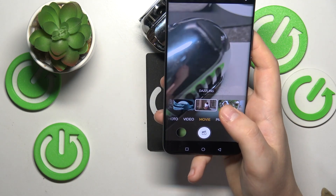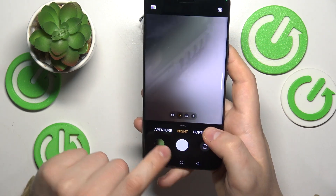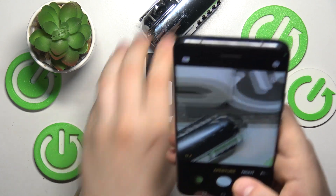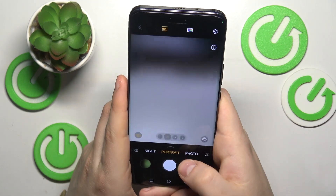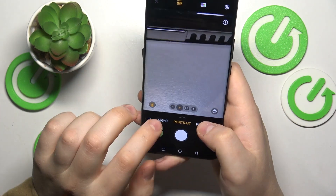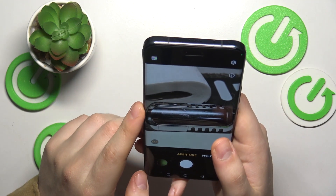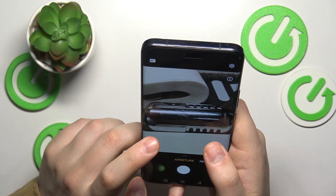Another cool camera option is called Aperture mode. To put it simply, it's a built-in portrait mode for objects. You have the portrait mode tailored for humans, and in my opinion Aperture mode is the perfect alternative if you want to take a portrait-style picture of an object.